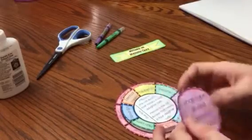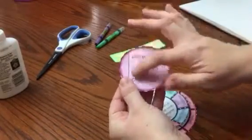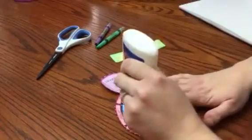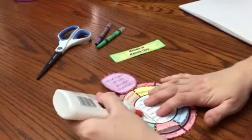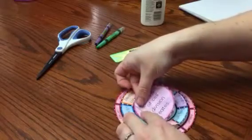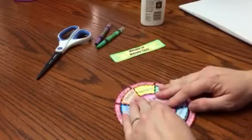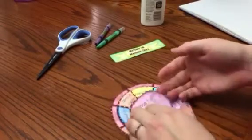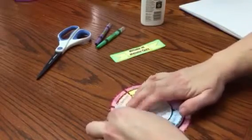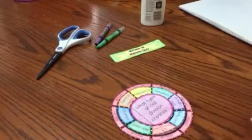Where it says 'glue here,' I'll glue there and fold on the solid line so I can attach the other little foldable piece and the title. I'm done with my glue unless I'm going to glue it into my notebook, and now I have a really neat foldable.